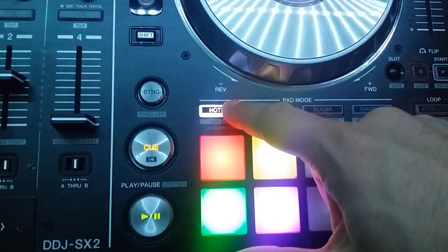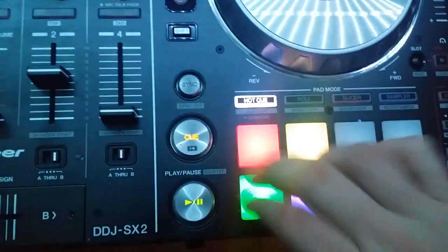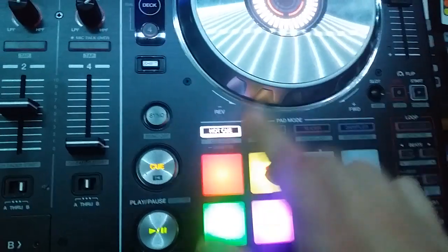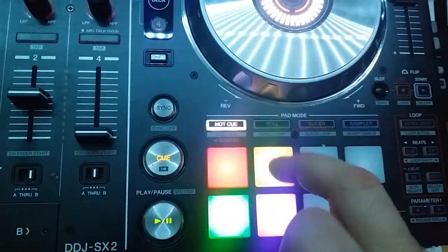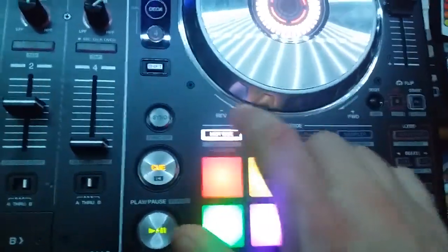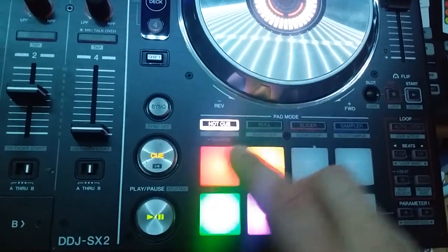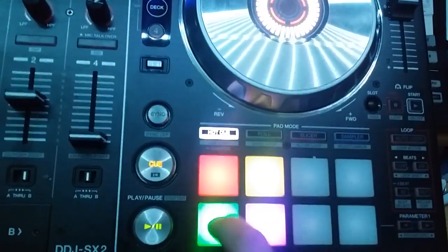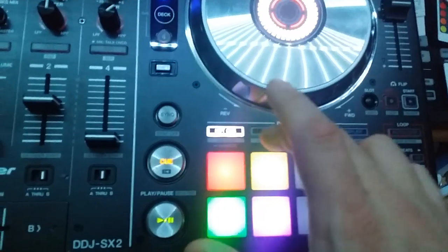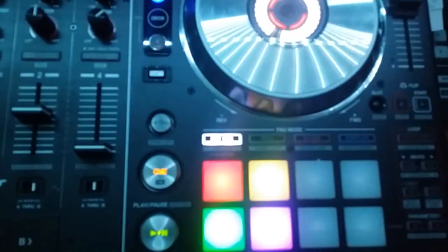So when I hold it, I just got to hold it and expect it's gonna work. I'll check it out. So that was with quantization on.